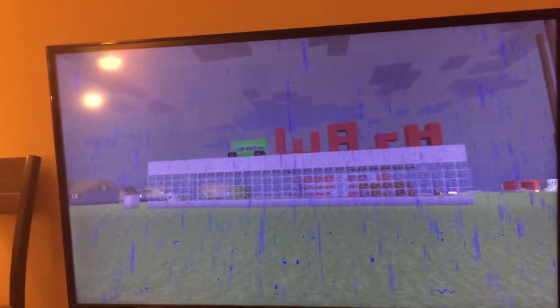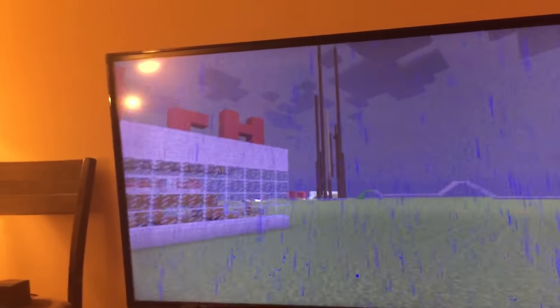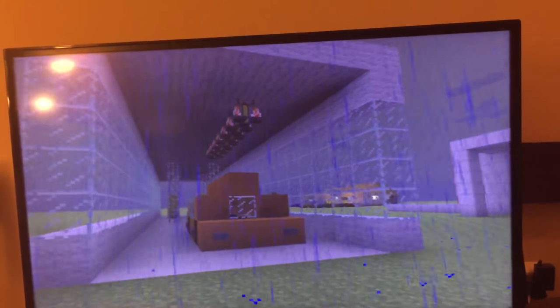Here is my car wash that I created. Inside, when you drive your car in, this automatic car wash starts.